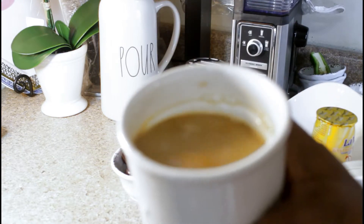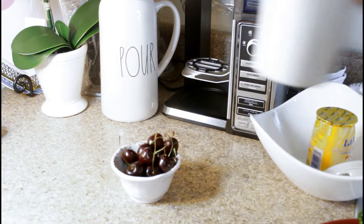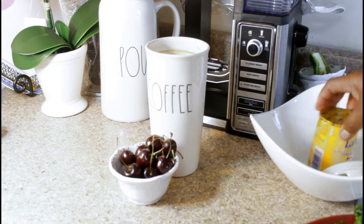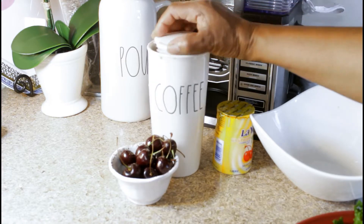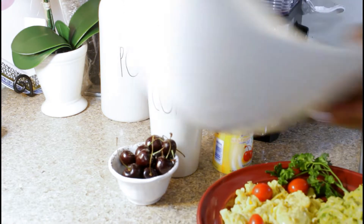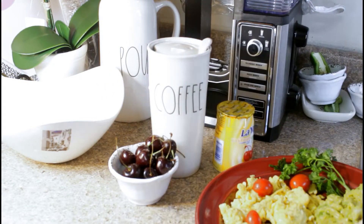My coffee, guys! Mmm, so rich, so good! I can't wait to drink this. Put this away and we're ready to eat. Yeah, guys!